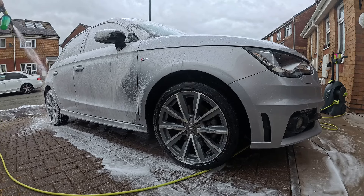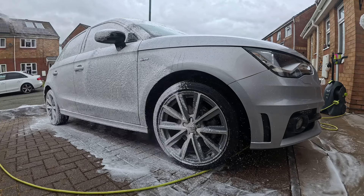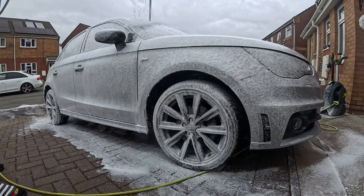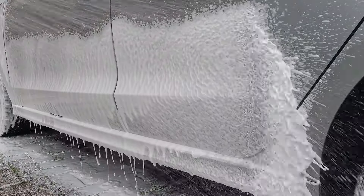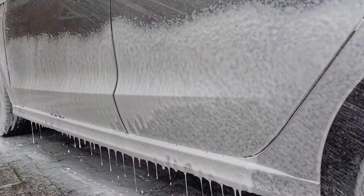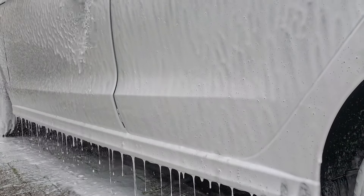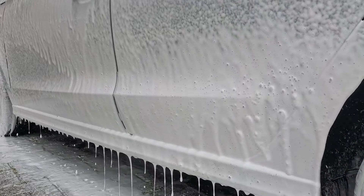One of the good things about having this premium cannon is I can just switch the heads over to bottle two, where there's a shampoo ready for the shampoo and contact wash stage. This shampoo is by Autoprite Direct — obviously not an Arva product — so I'll just show you me washing the car and then we'll move on to the next product.